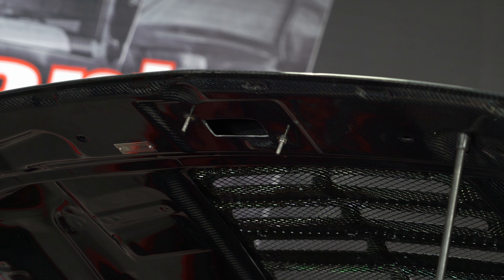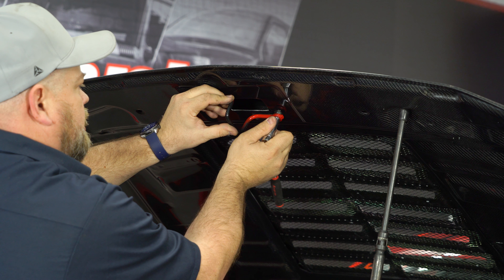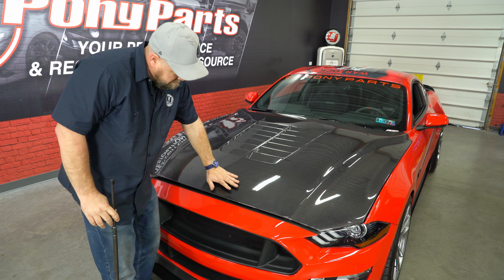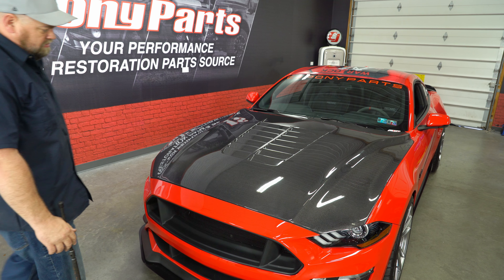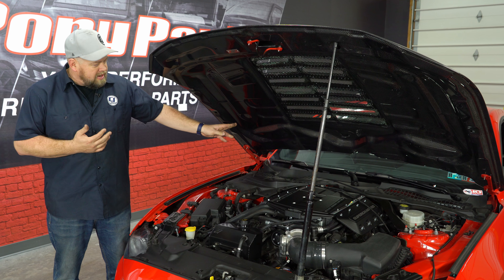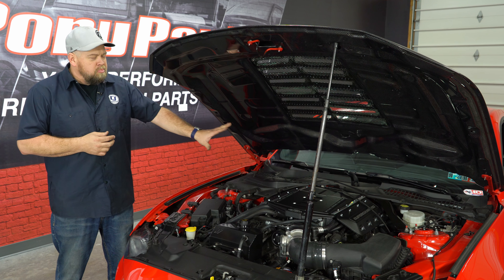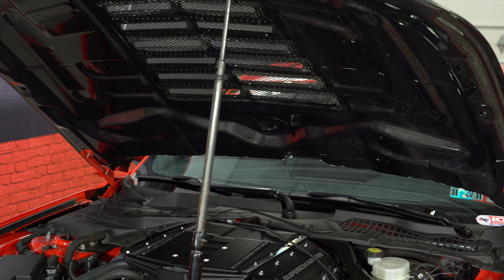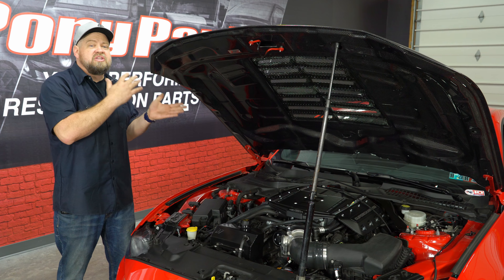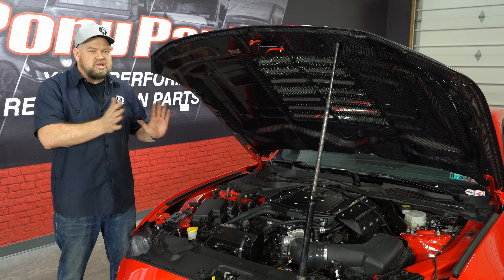Snug — don't over-crank it, because they are studs in the carbon fiber. Now the last step, if you're using them, is the washer nozzles. There are cutouts in the back of the hood and the factory nozzles will transfer over. As far as the hose goes, there are no provisions for the hose on these hoods, so you have to drill holes in it or figure out some other way to fasten the hose itself. Since we're installing this for demonstration purposes, we're obviously not going to drill holes in the hood, but you can figure out how to attach that any way you want.